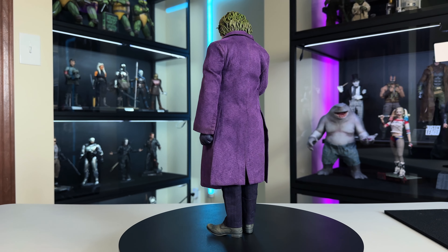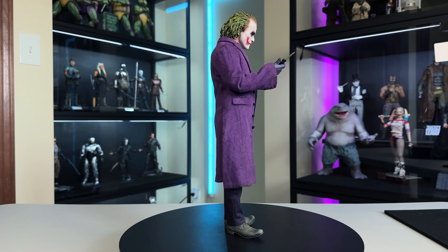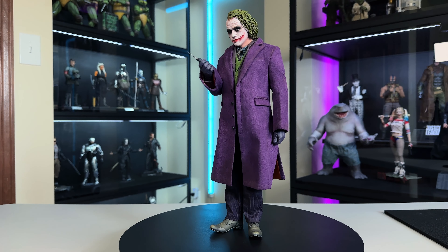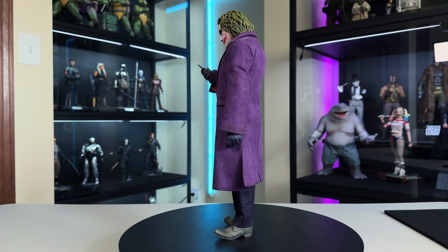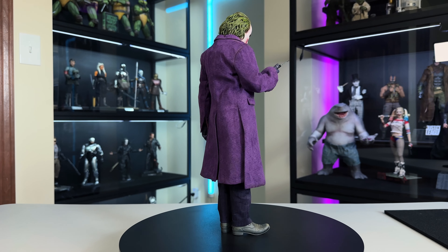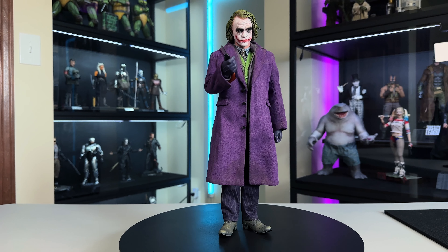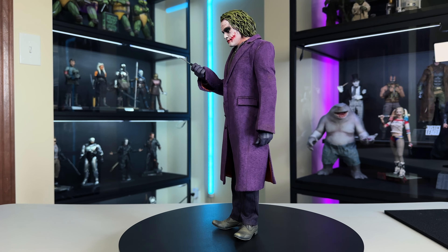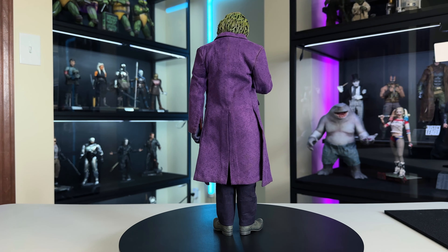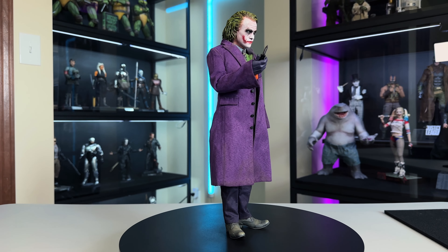Things I like — first: the head sculpt. This is the best Heath Ledger Joker head sculpt we've ever gotten. The detail is there, the paint going into the hairline, and I love the eye purge system. Second: the base. I know there was controversy but I think it looks and works really well. I love how InArt incorporates the base with the figure so they look like they go together, and there's no crotch grabber.